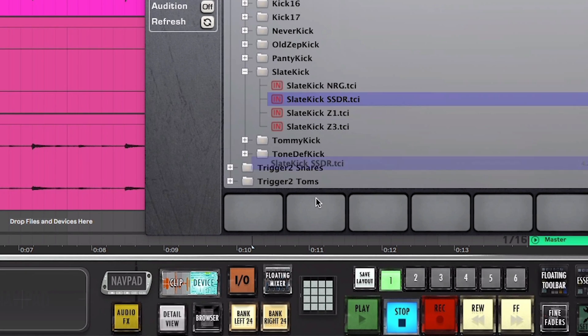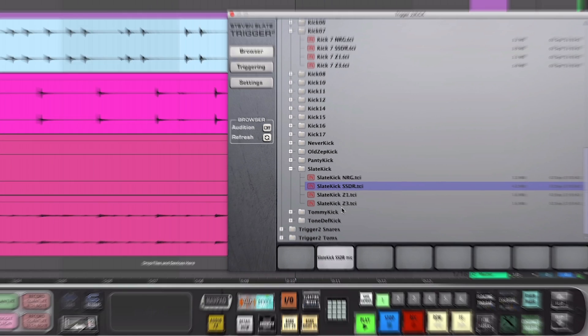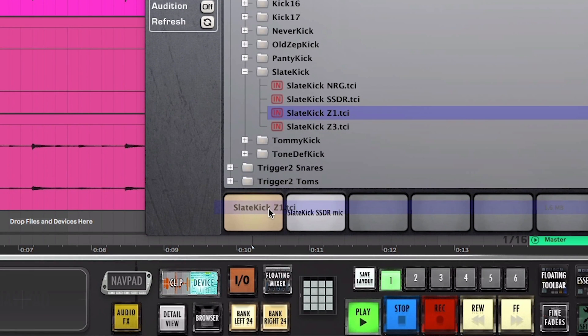Now let's check out the SSDR samples. These samples are stereo, real-room ambient mic samples that were recorded in a large concrete warehouse. They're processed heavily with compression, EQ, and even a little bit of modulation.